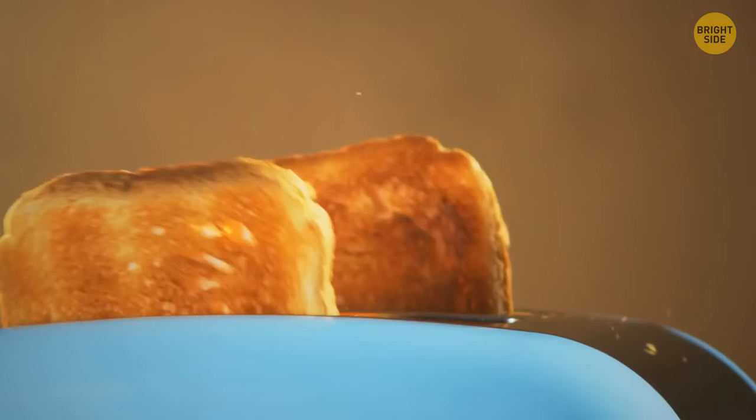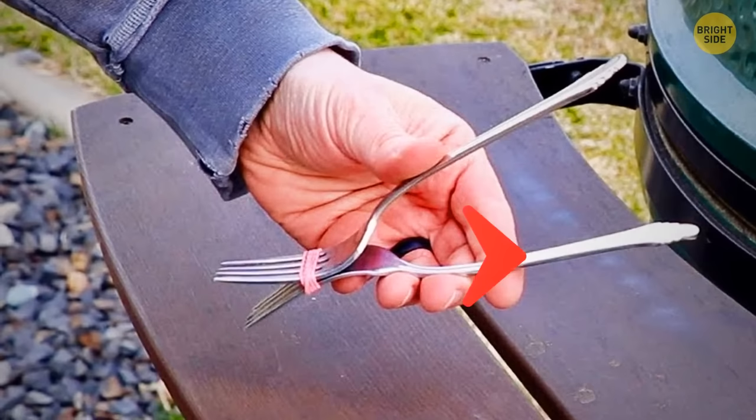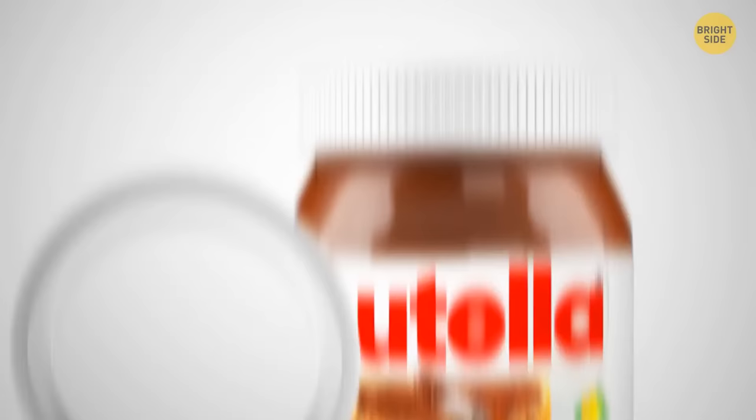Your toast is getting burnt but you don't have any kitchen tongs at hand? Take two identical forks. Put them together tine to tine. Stick them tightly with a rubber band — and voila, your tongs are ready.